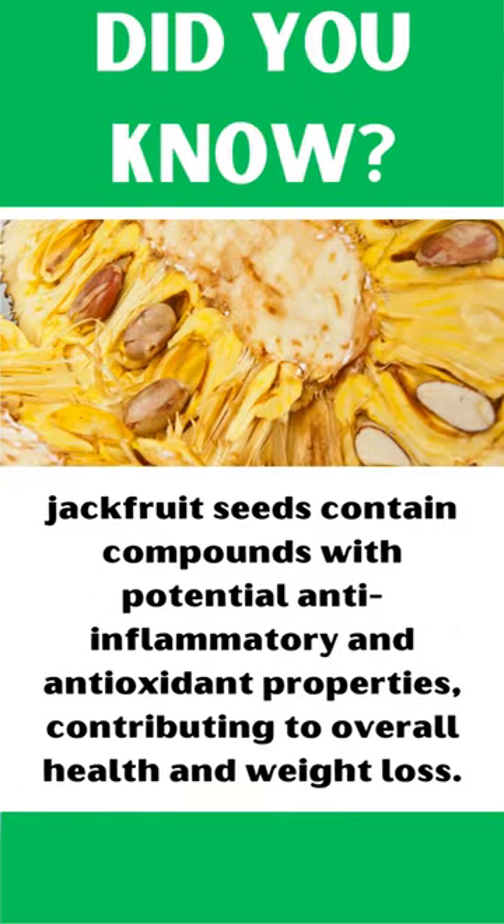Did you know? Jackfruit seeds contain compounds with potential anti-inflammatory and antioxidant properties, contributing to overall health and weight loss.